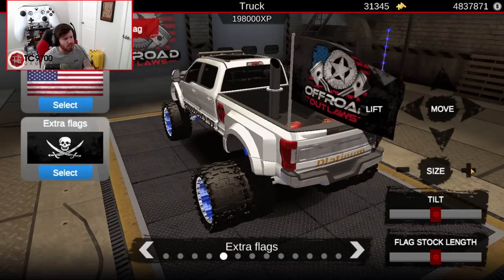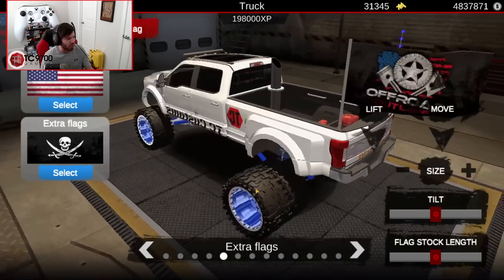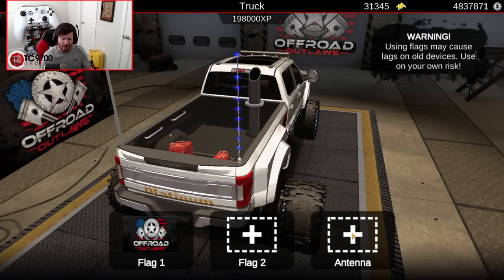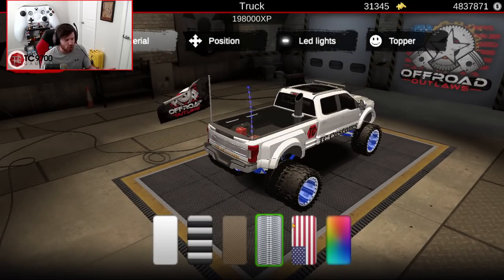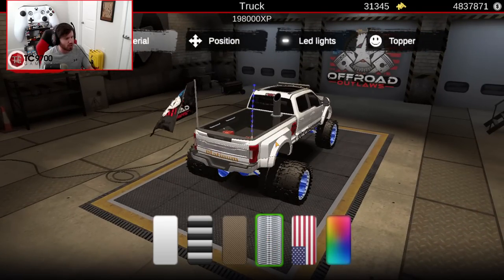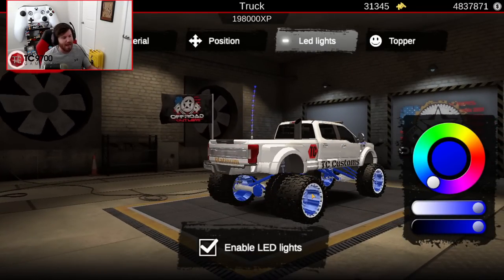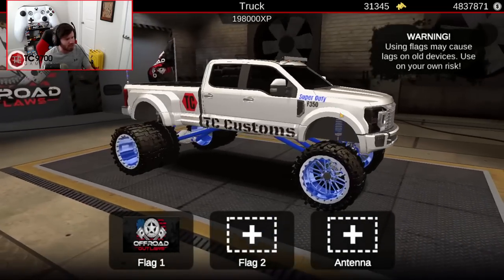I've sized up the flag a little bit and used the arrows to move it over to the left side of the truck bed. In terms of the antenna — it just doesn't fill that box, I always forget that. Either way, we're running this material here and we have a blue LED light set on max brightness to match the dish of the wheels and the painted suspension components, as well as our Super Duty badge.